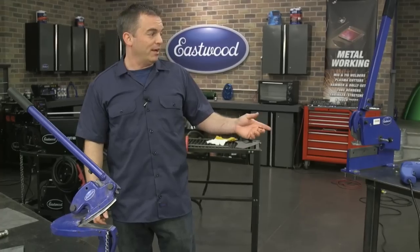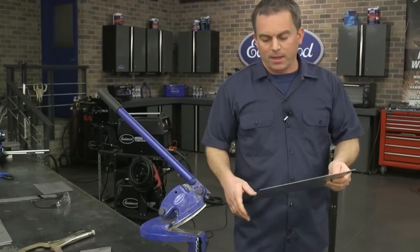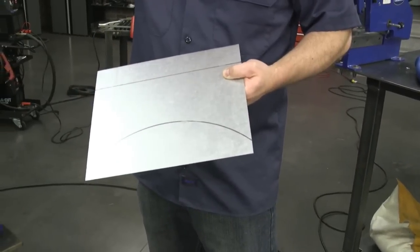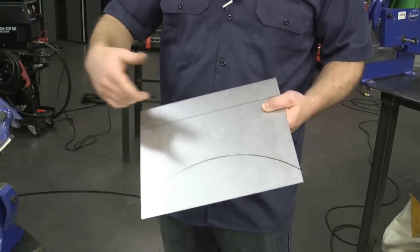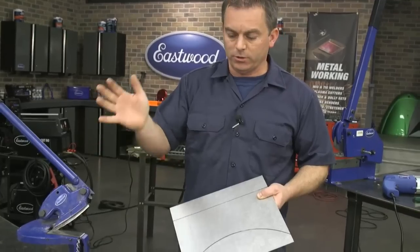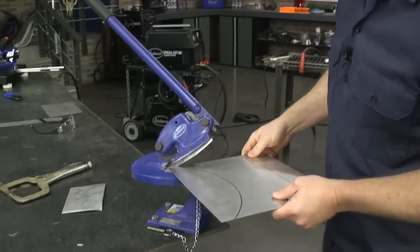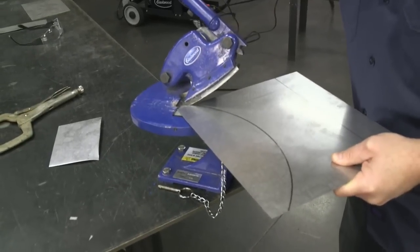Another cool feature is that you can cut arcs with the Beverly shear — say you want to make a wheel well. This is obviously a miniature version, but on our YouTube channel you can see a video where we cut out a full-size arch. If you were making wheel tubs, you'd cut the side arch and then have your actual tub over the top of the tire. I'm doing a miniature version here so you don't have to sit through me cutting all day.